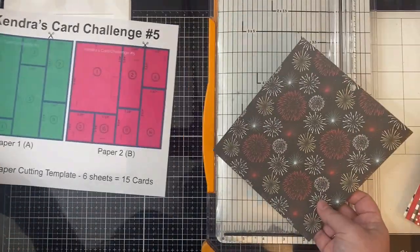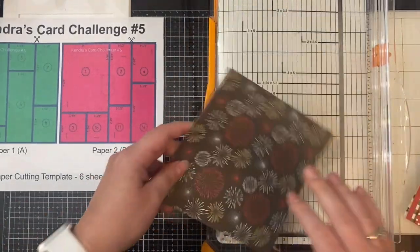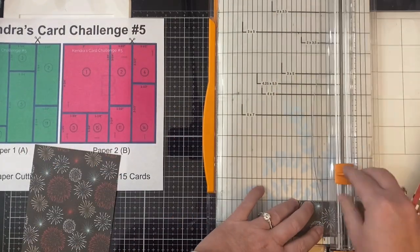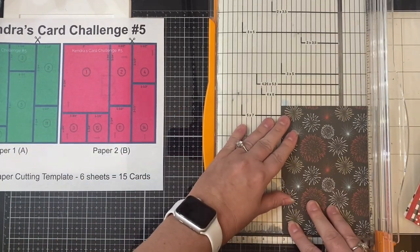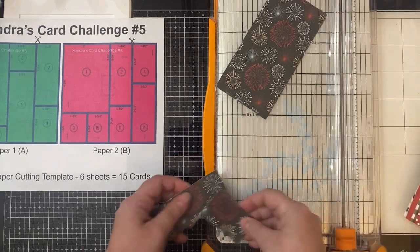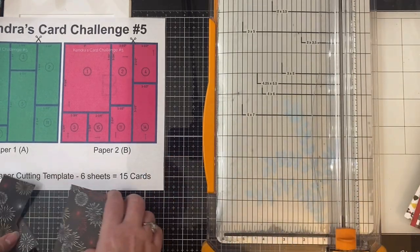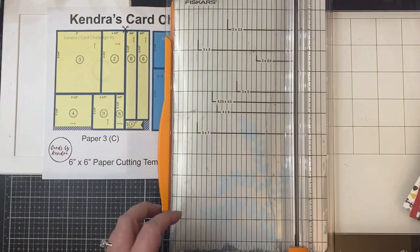For paper B, after cutting off that little half inch strip first, you'll want to make your first cut at four and a half inches so you'll have that one and a half inch piece on the right hand side. Take that little piece and turn it and cut it at two and a half inches. For the large piece on the left, cut at three inches next, then turn that middle piece and cut it at three and three quarter inches. For the far left piece, turn it and cut it at four and a quarter inches, then turn that bottom piece and cut it at one and three fourths of an inch so you'll have your two pieces for card sketches three and fifteen.